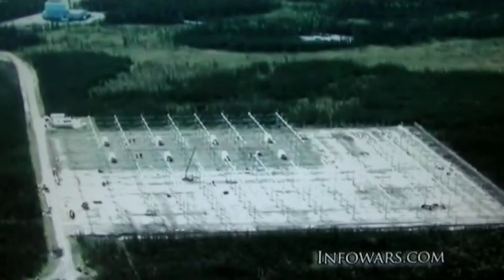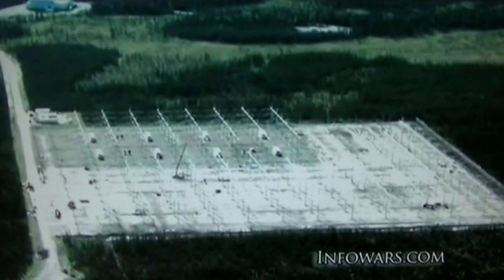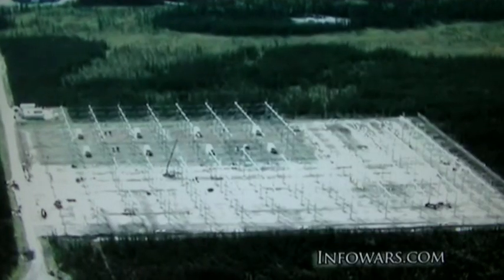Think about HAARP as a mechanism on the ground that's designed to interact directly with — or plug into — those magnetic field lines, and actually use the environment itself as part of the machine on the ground. Think about that machine on the ground, this field of antennas broadcasting radio frequency, as a primer — a small amount of energy — because the big energy is contained in the natural environment. The idea is that if we understand enough about how these mechanisms work, we can trigger cascading effects that build on the energy naturally in place.